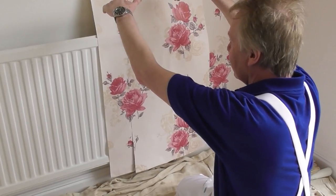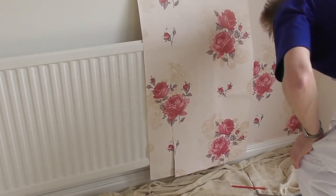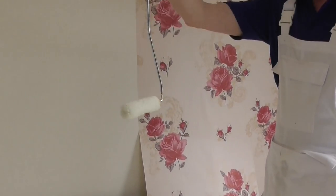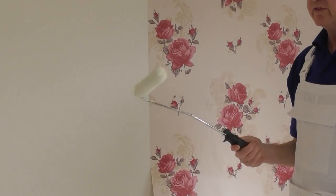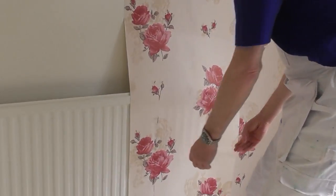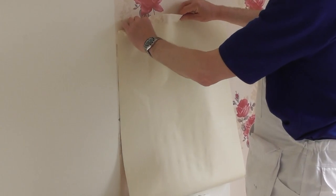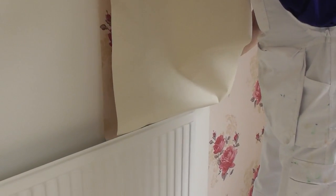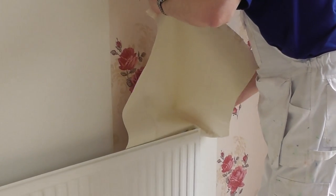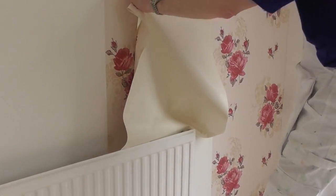I've cut up about as high as where the bracket is on the wall. Now I've got to lift the paper up and tuck it down behind the radiator. To help me do that I'm going to use this radiator roller, which you can buy from DIY stores for three or four pounds — quite handy these. I lift both pieces up so they're flat against the wall and gently start to tuck the paper in behind, initially with your hand just to get it started, before using the roller.